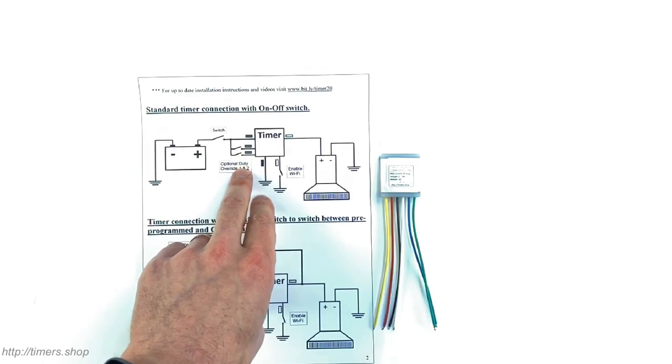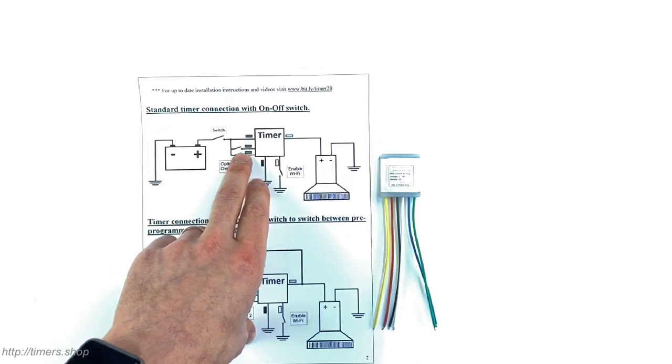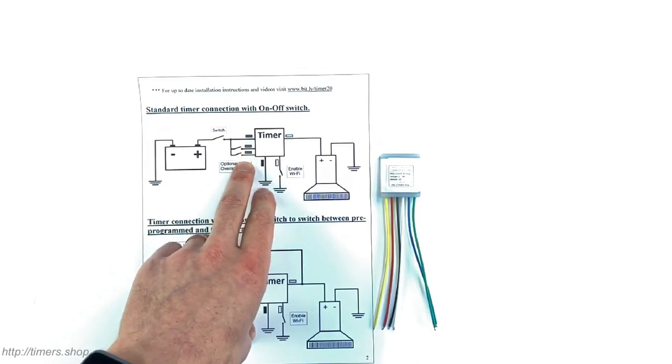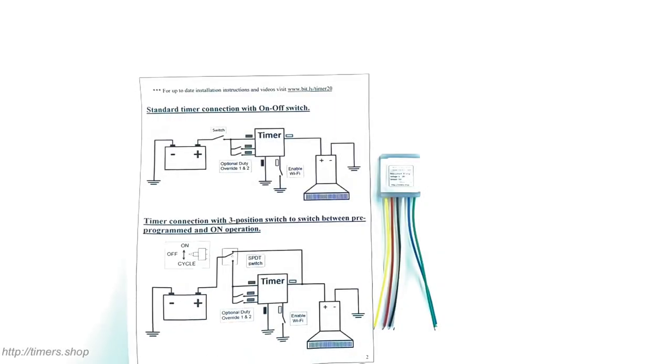There are two duty cycles you can set and override the timer at any point. For example, if you're running your pump at lower cycles — say 50% and 30% — and you want to override to 100%, you can configure the blue wire to be 100% and configure the green wire to be, say, 10%. Let's connect the timer to the pump and see how to configure it via the phone.